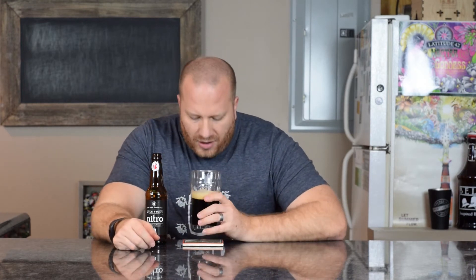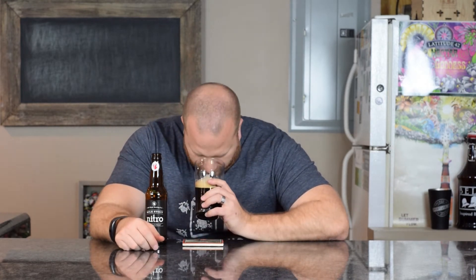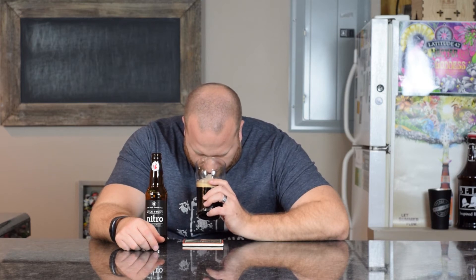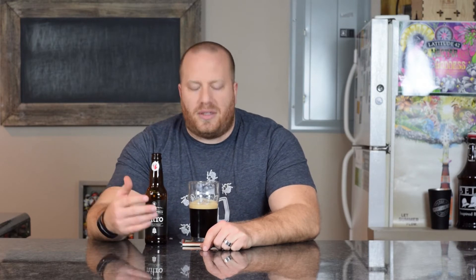Let's get a smell. First I'm getting sweetness, followed by maybe some chocolate and roasted malts. It's not a burnt roasted malt — it just smells like a good roasted malt. And that's about all I'm getting on the nose.